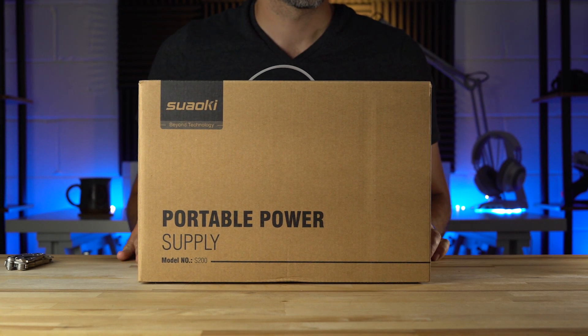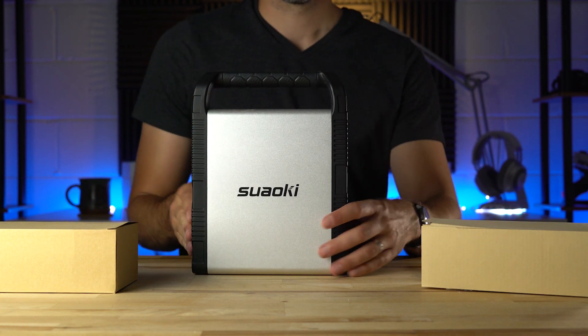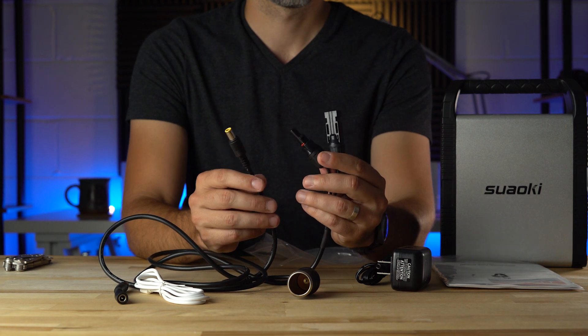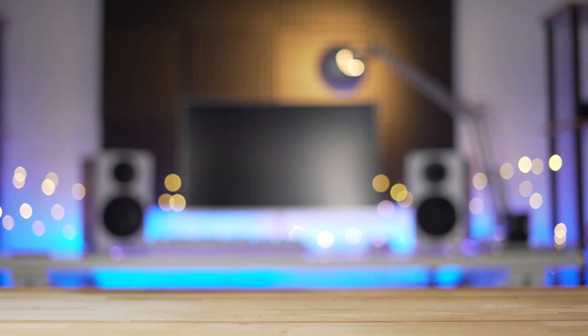No stranger to portable power and life off-grid with solar panels, Suauke's new S200 power station offers a lot of features for just $230. The variety of input cables and options for output make the S200 extremely versatile, and it comes with a uniquely designed package compared to most power stations of this capacity. Let's check it out!